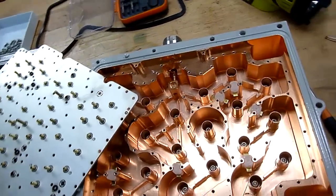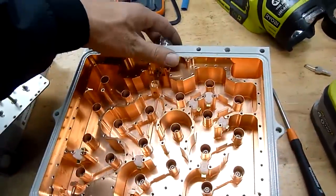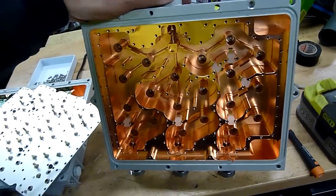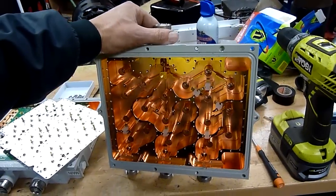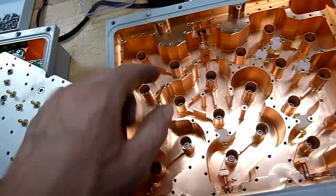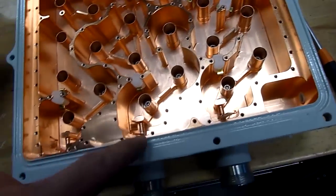I pity the poor bugger that has to try and calibrate one of these - it would have to be done at the factory by machine because there's nothing on the outside to do it. That is beautiful - look at that machine work. CNC machined. And to think so many of these - my mate was saying every week they get piles of this stuff come in from upgraded cell towers and this stuff goes through a shredder on a weekly basis. Every single edge is perfectly deburred, everything's nice and smooth, very little tool chatter marks. That is a work of art.